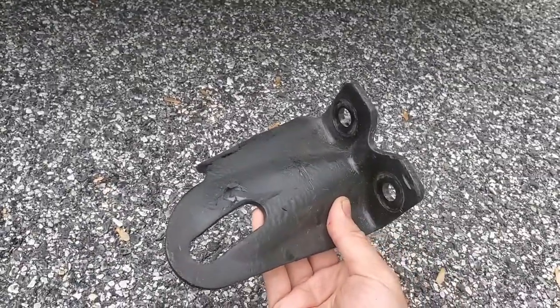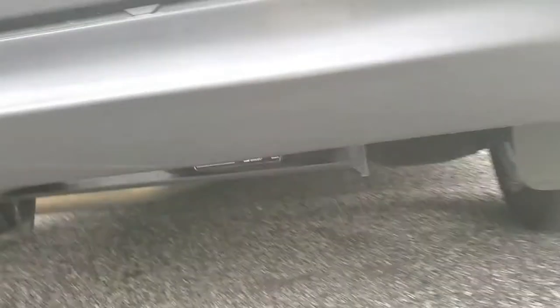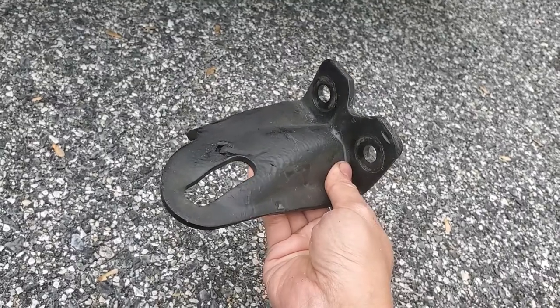You don't have to worry about not having the OEM tow hook installed afterwards, because you can use the tow hitch to tow the car. What I did is I actually reused the OEM bolts from the tow hook here because they were longer than the ones that came with the hitch. That way, if I need to remove the hitch later, I won't lose those bolts.